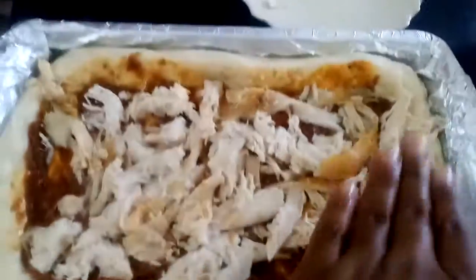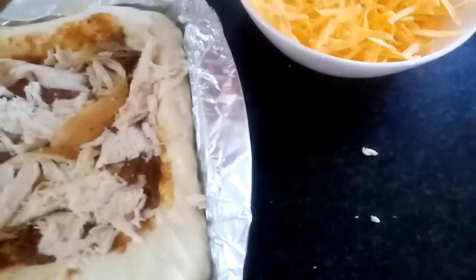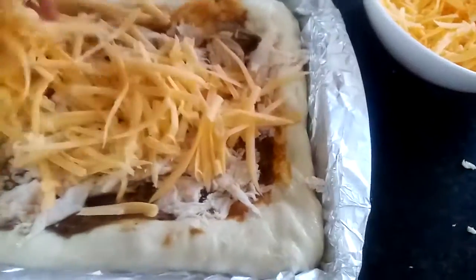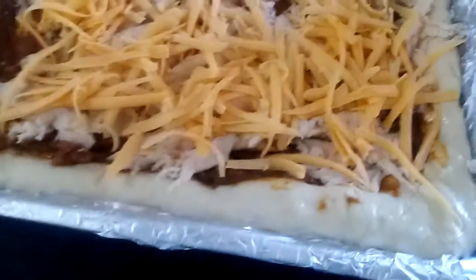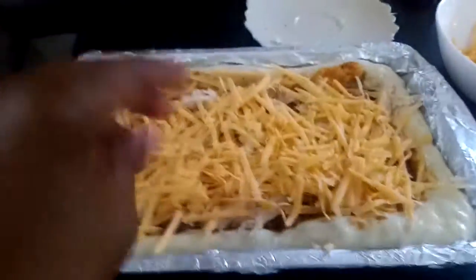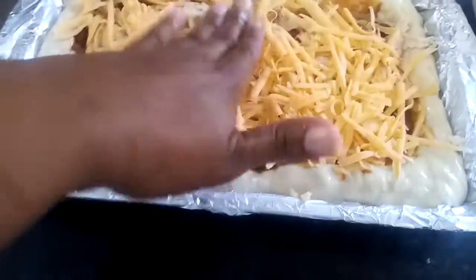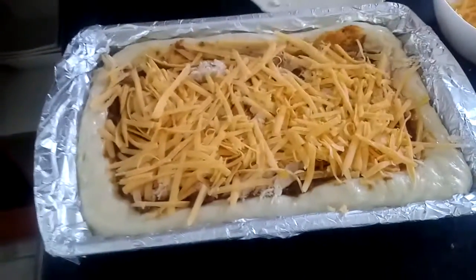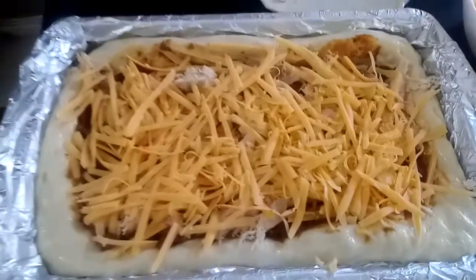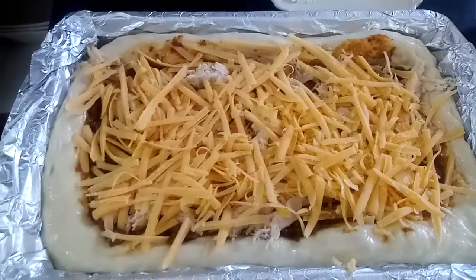There is the chicken — you can just press it in, no problem. And after the chicken, it's the cheese. Put on the cheese. And then that is our pizza done! So for now we're gonna let it rise a bit for about 30 minutes before we put it in the oven.